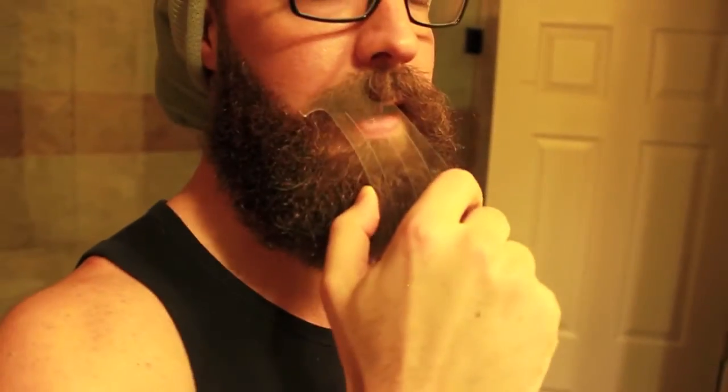You got the mustache guard too, so you can either hold it this way for your mustache, or if you want, you can flip it around the other way on your mustache to help you line that up.